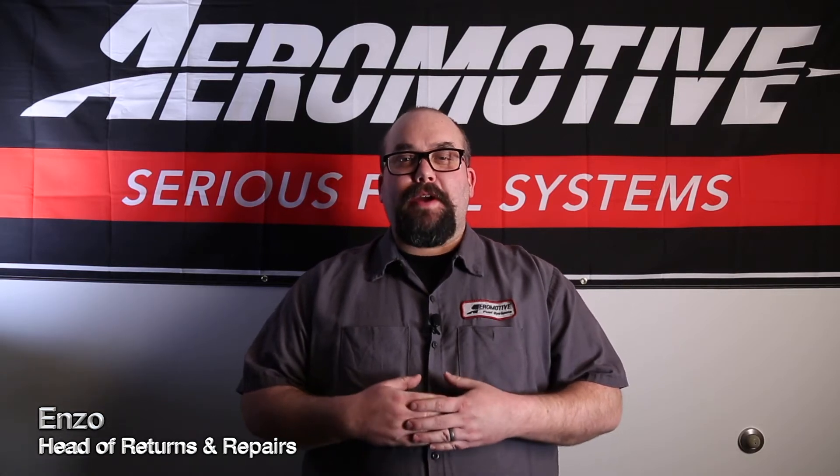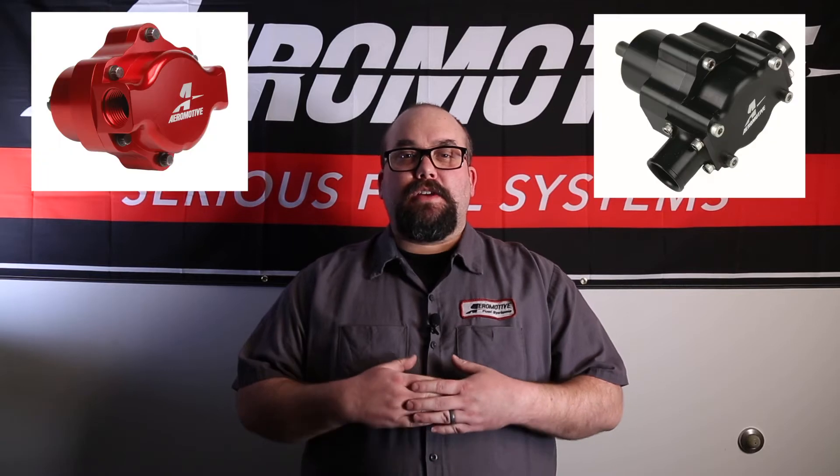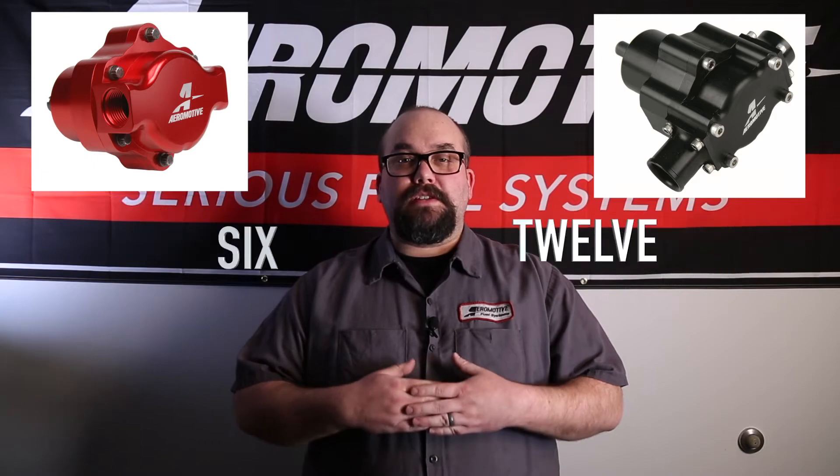Hey guys, Enzo here, Head of Warranty Repairs and also a local Aeromotive talent. Wanted to take a quick minute to talk to you guys about our Aeromotive G-Rotor pumps available in 12 and 6 gallons per minute.